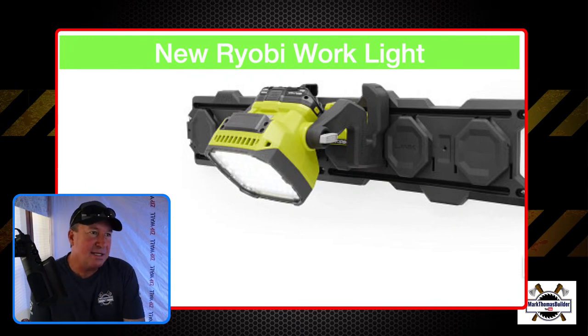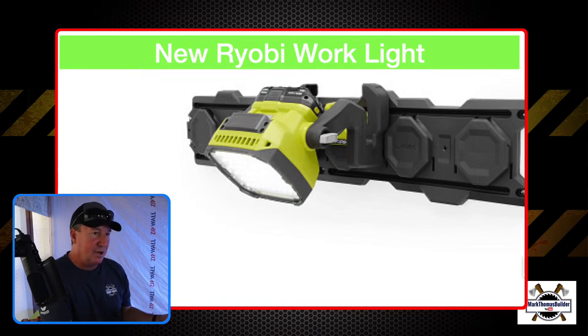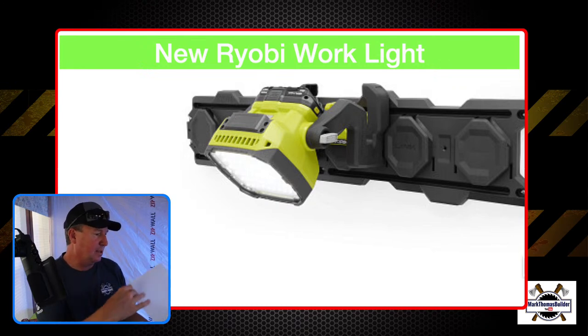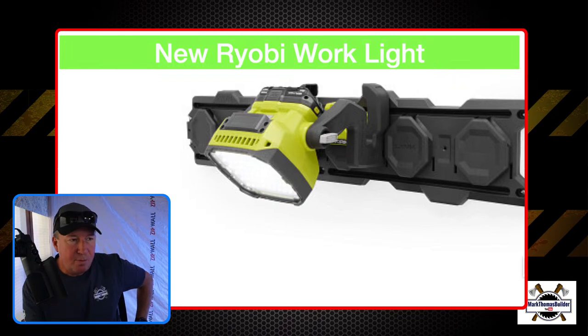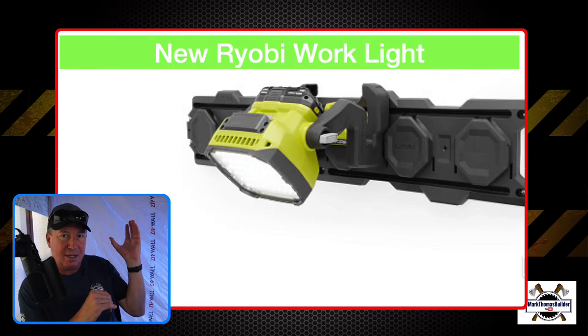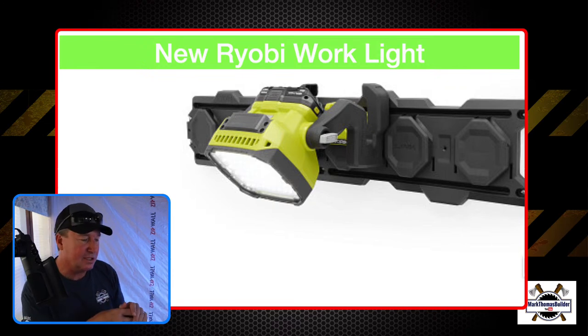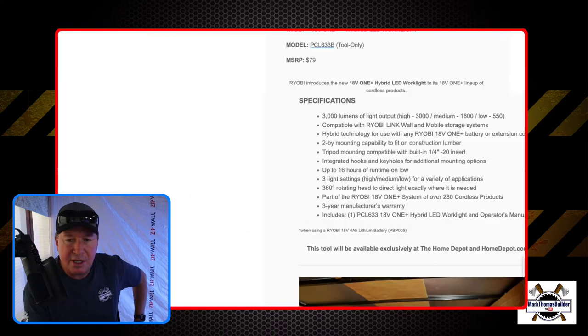The third item this week is the RYOBI work light. This one is 3,000 lumens and has two-by mount options — so if you're working in a construction site with a stud wall, you can clamp this to that. There are other mounting options I'll show in just a second. It has three settings — high, medium at 1,600 lumens, and low at 550.